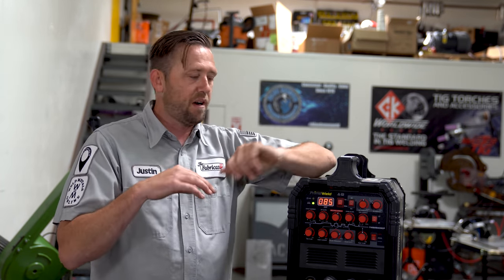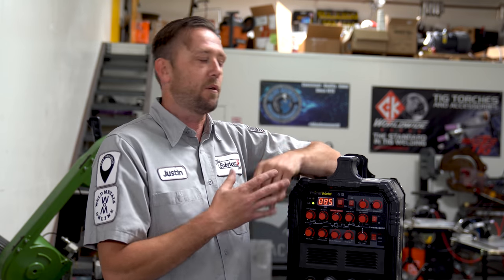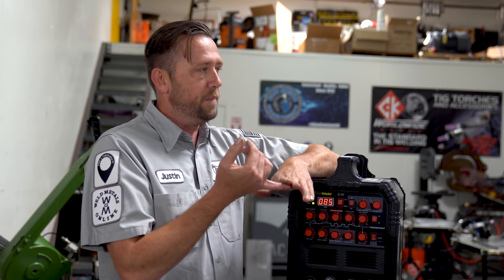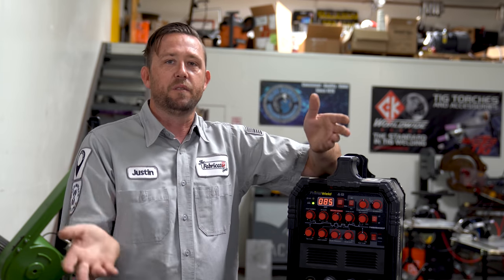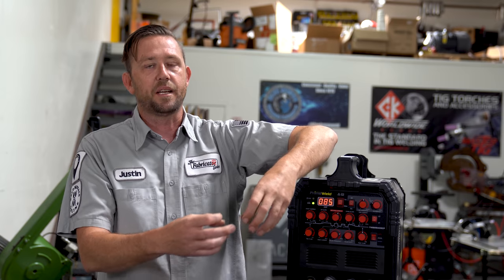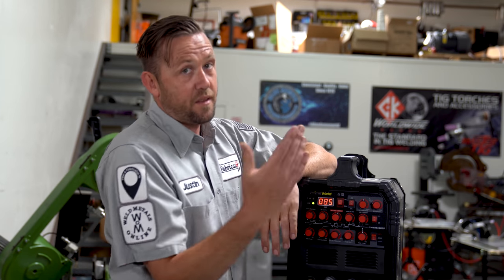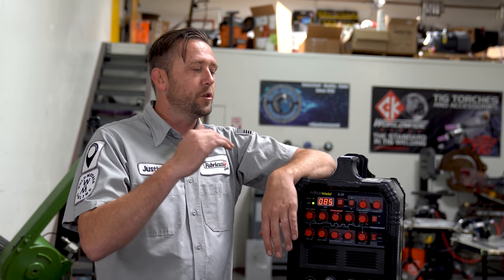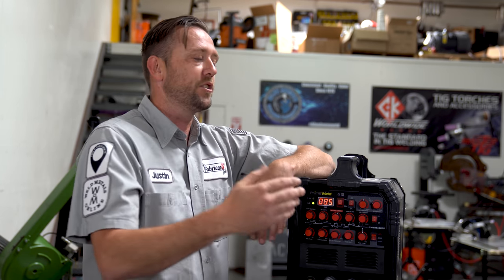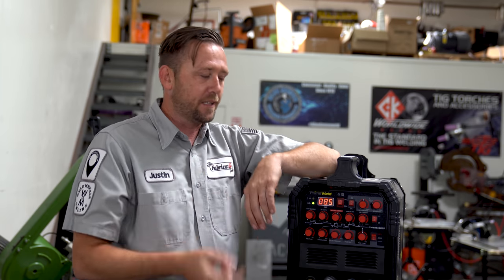For frequency, I'm going to be running at 120 hertz — that's one of the best settings for generally everything you ever weld. Balance on this machine is going to be at 30%. If you have a negative reference machine like a Miller or Lincoln, make sure you're in the 70% range. Our balance is going to be in the 30-70 ratio, so 30% positive to 70% negative. Don't go over 60-40. Stay within 30 to 40% positive and 70 to 60% negative. If that doesn't make sense, check out the AC balance video.